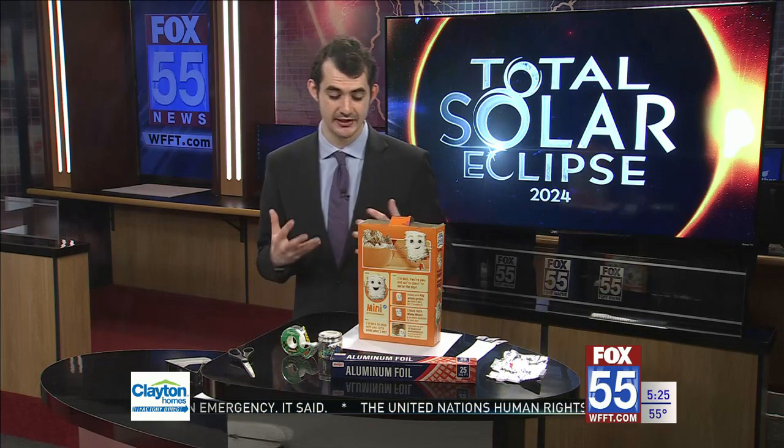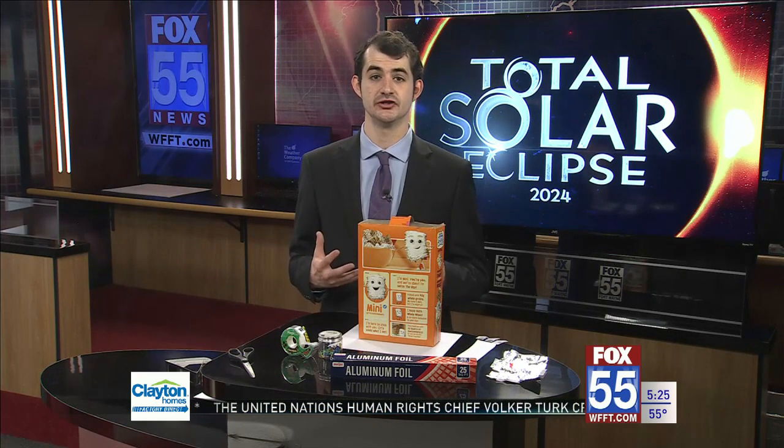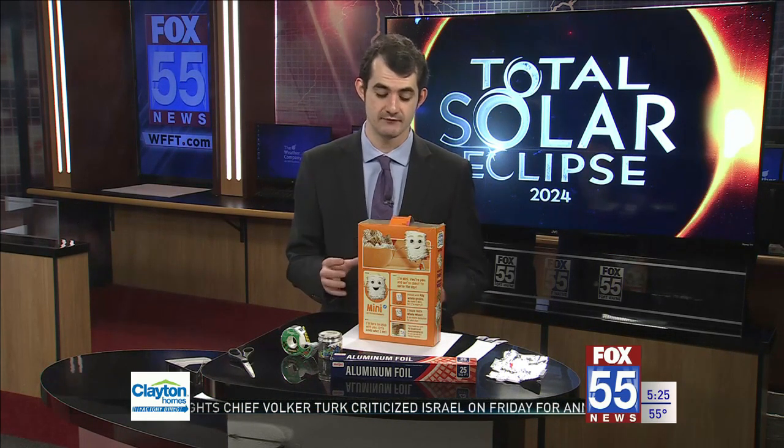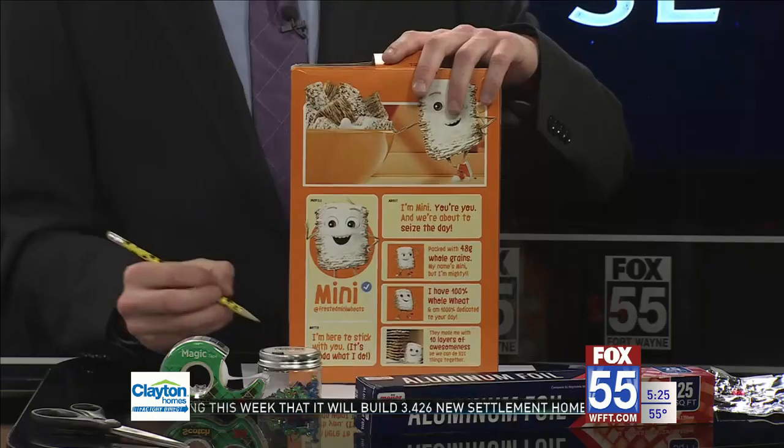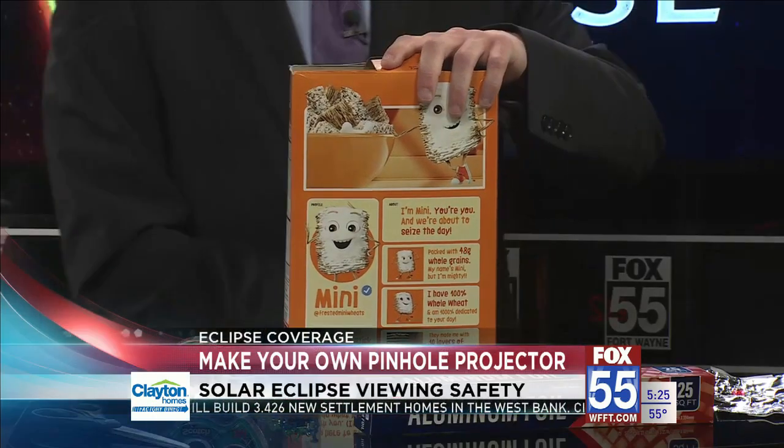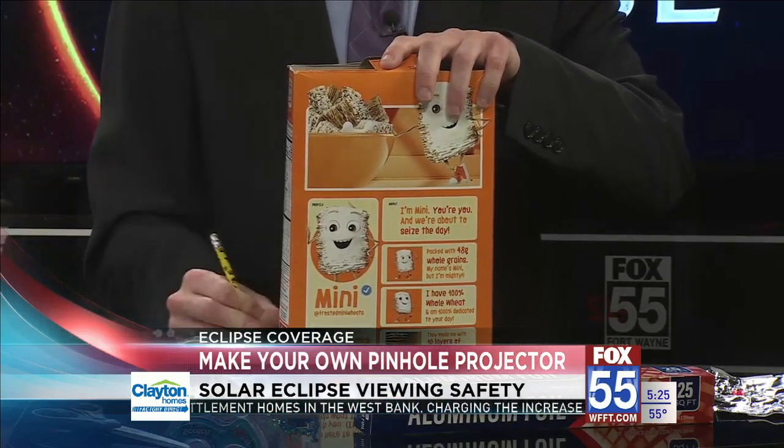Let's get started making this pinhole projector. The first thing you're going to need is a piece of white paper or an envelope, and a cardboard box such as this cereal box. The first thing you'll want to do is trace the bottom of the cardboard box onto a piece of white paper.